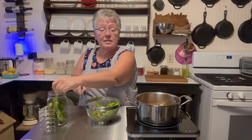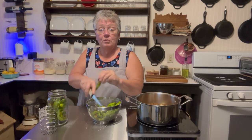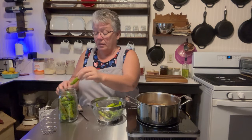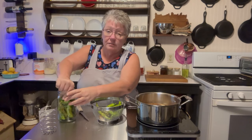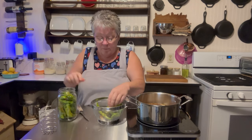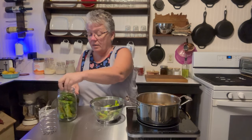We didn't start them inside — we started them right in the ground. We weren't sure if it was going to work or not, and it worked beautifully. It's the type of thing you can do and it doesn't take a big garden. It doesn't take any fancy equipment or anything like that. Just a good old pepper plant and a jar.